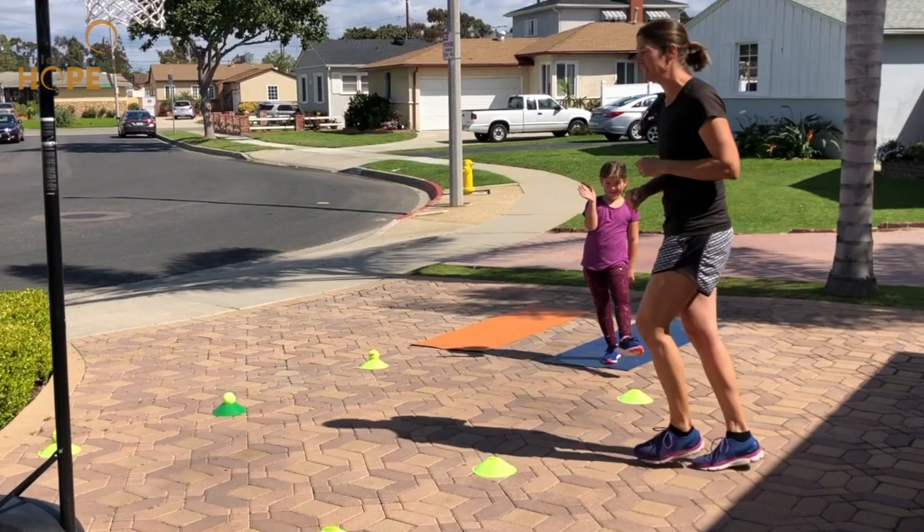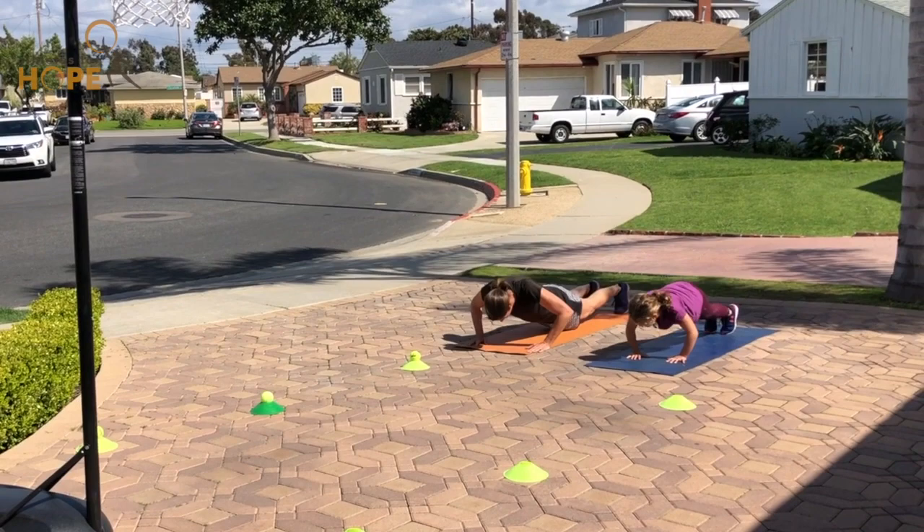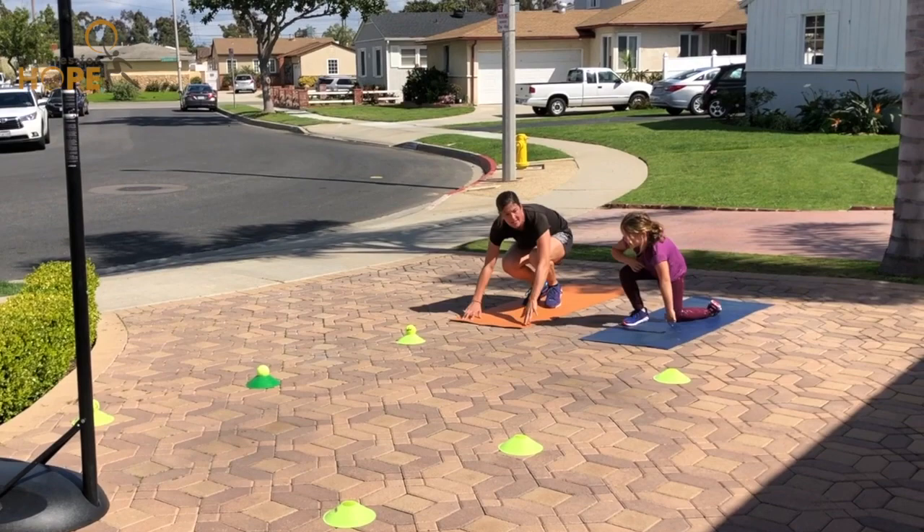All right, I've got my favorite assistant here helping me today. Ready? All right, let's go — push-ups, five push-ups. Ready? One, two, three, four, five, and up.